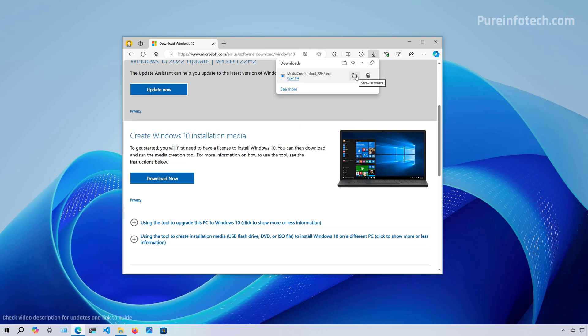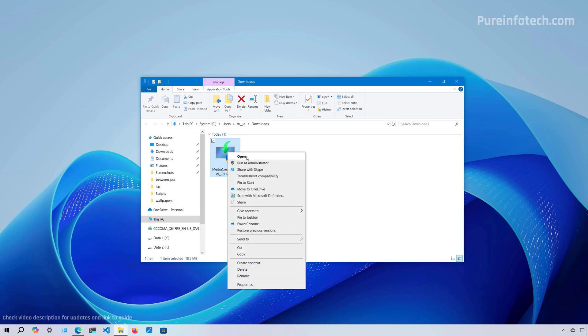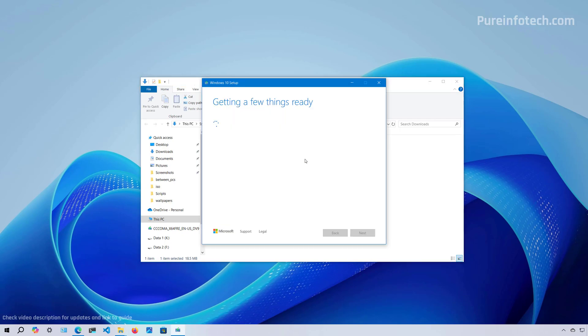Now open the folder where you downloaded the file, then right-click on it and select the Run as Administrator option. At this time, you will need to connect a USB flash drive of at least eight gigabytes of storage.